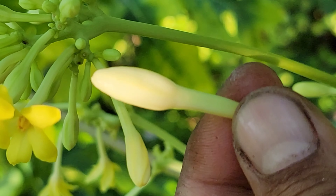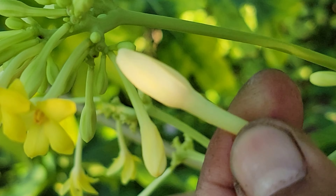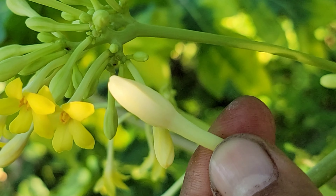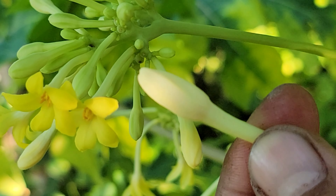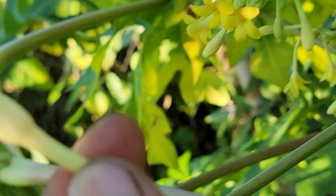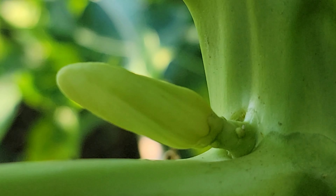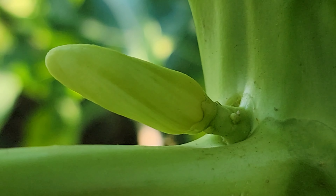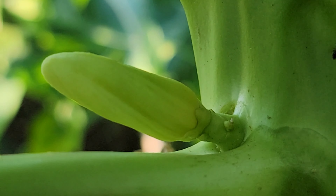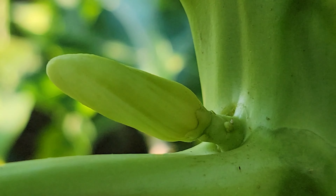Here is the female flower — this is the one you don't want. Make sure you look for a female flower that looks like the good one. If the tree has this type, you'll want to either chop it down or decapitate it and let it grow back — possibly it will then produce a flower that looks like the fruit-bearing one.